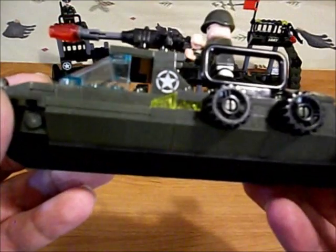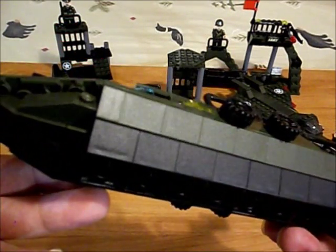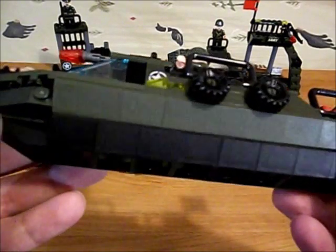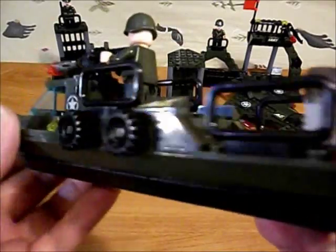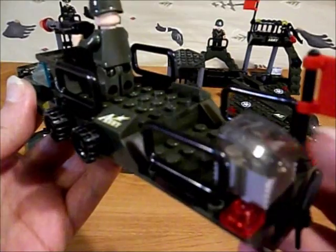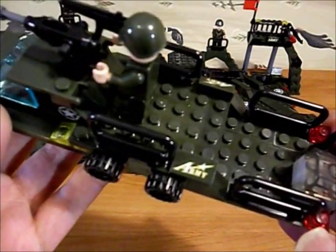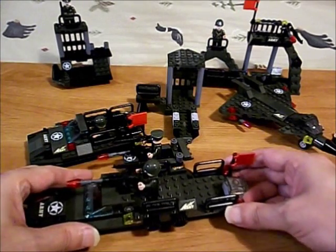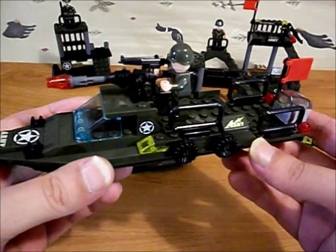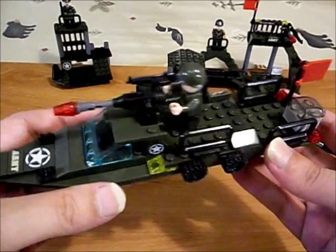We've got printed parts. It was a pretty entertaining build with all these underside pieces used here. It's got a little propeller in the back. I'm not sure what this is. Spacious deck - you could take the second guy and put him here. I like this one. This one's cool.